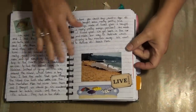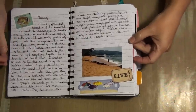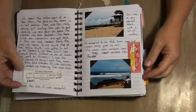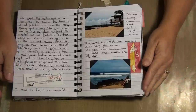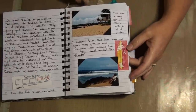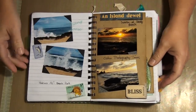I added photos throughout and found some stickers I've had for quite a long time. This was a tag from when we ordered from a shrimp truck when we were on the North Shore. This is Haleva, and this is the same beach.